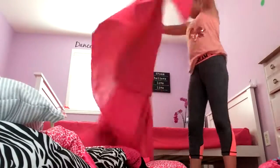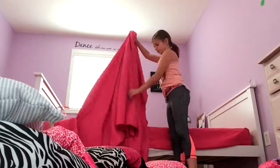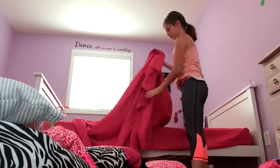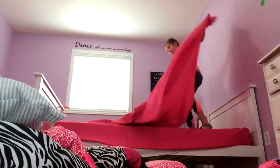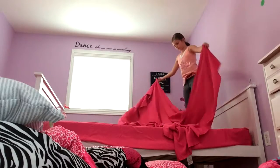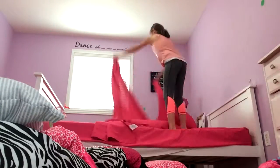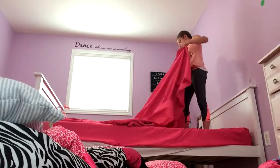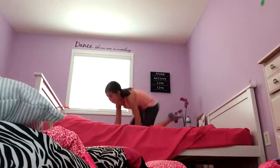Now I'm unfolding the thin sheet that goes underneath the comforter. It took me a while to get it right — when I put it on, I put it on sideways, so I have to turn it around and try to fix it. This is a lot harder than it looks to get this perfect.